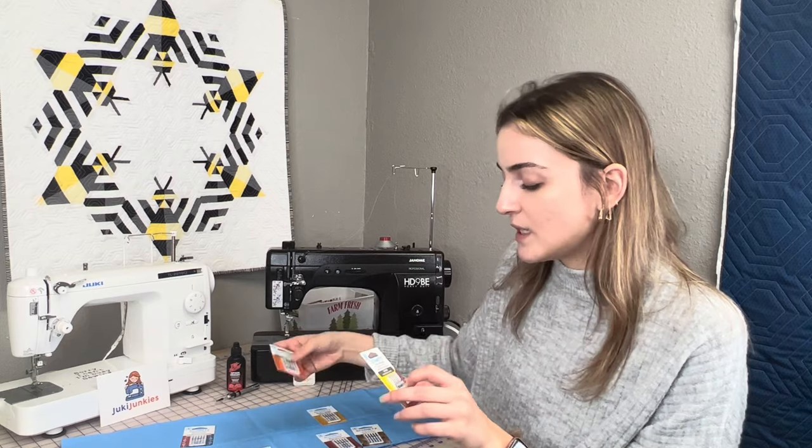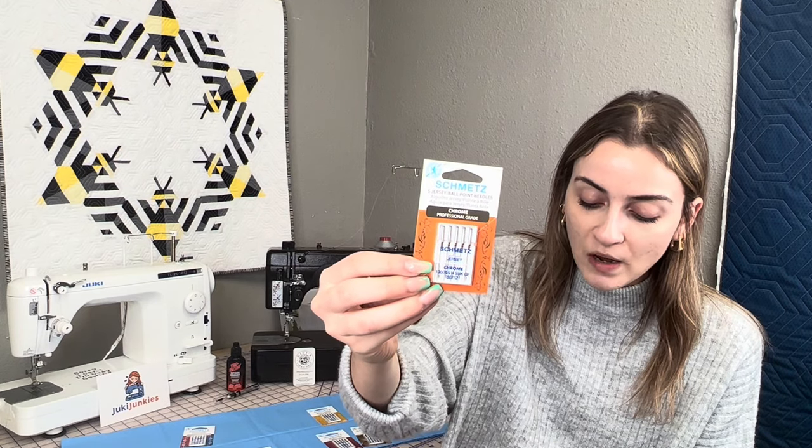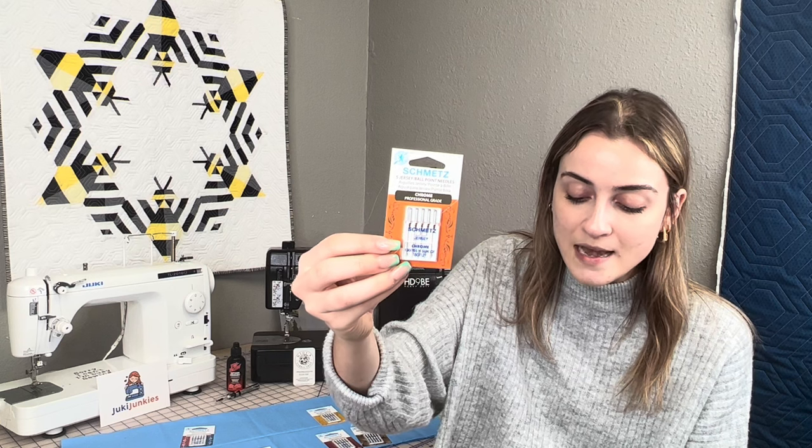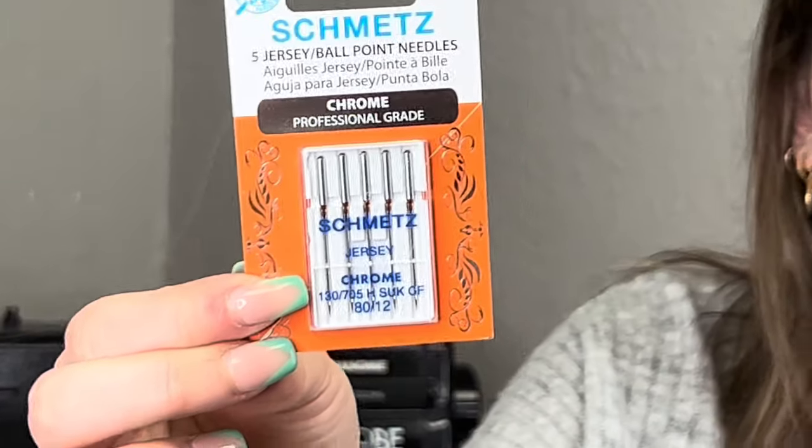Next we have the stretch and jersey needles. The jersey needles are great for knits and some stretch fabrics — made especially for sewing on knits. The medium ballpoint does not damage or break knitted fabrics. The whole point of a ballpoint style needle is not to shred those materials — you want it to weave into the fabric. It's not a super sharp needle like the Microtex; it has a slightly rounded face so it can weave through the fabric.